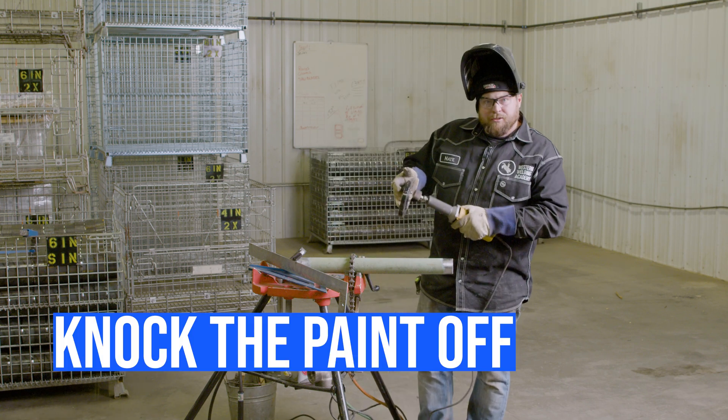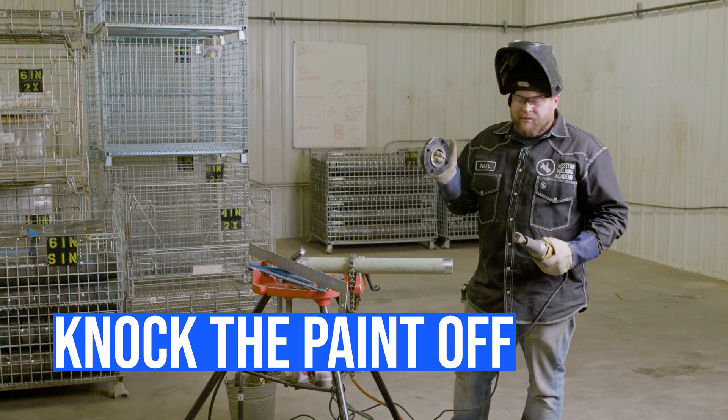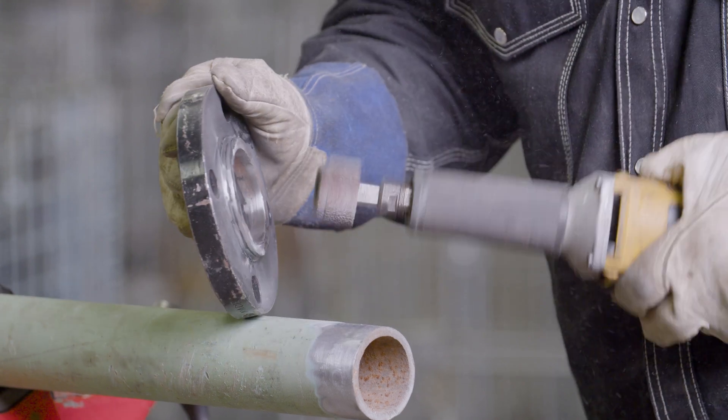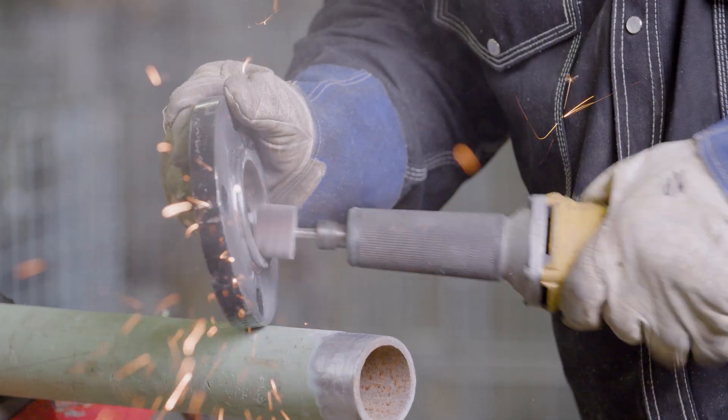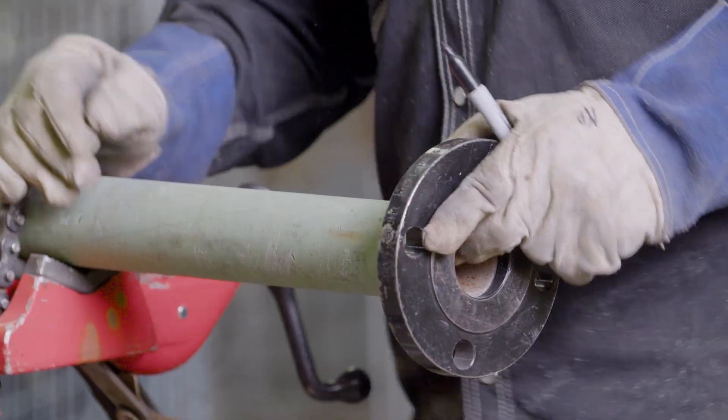Now that the pipe is prepped, one more thing we want to do is knock the paint off the edge of this flange so when we weld it we don't end up with that paint in there and contaminate our weld.